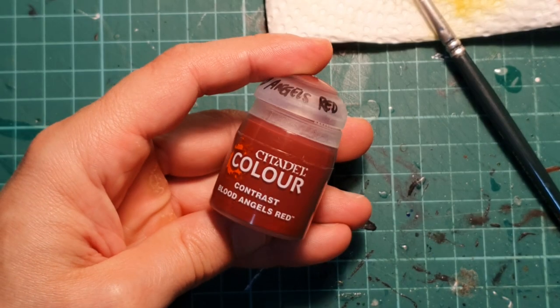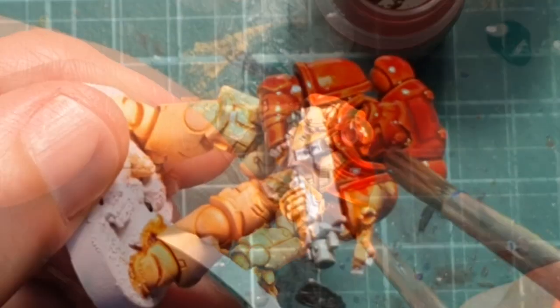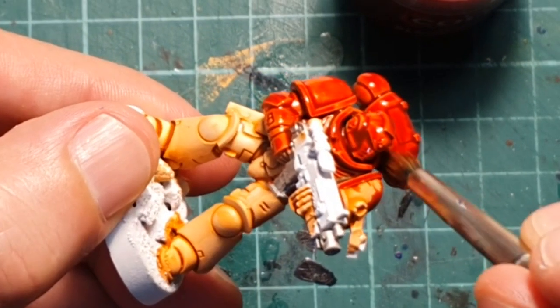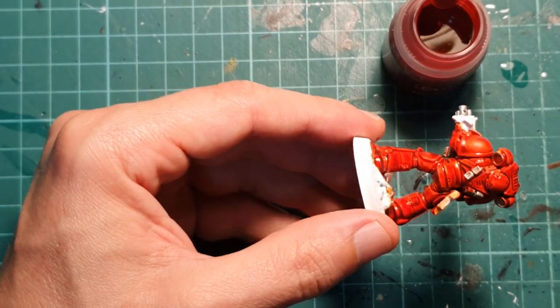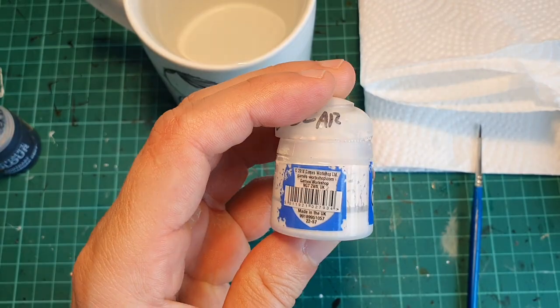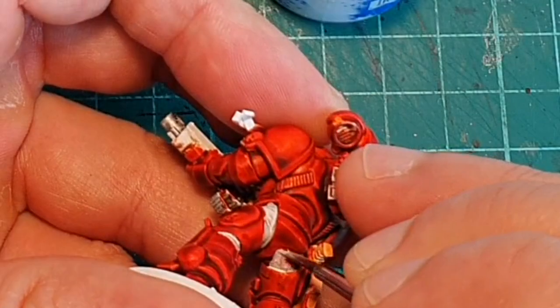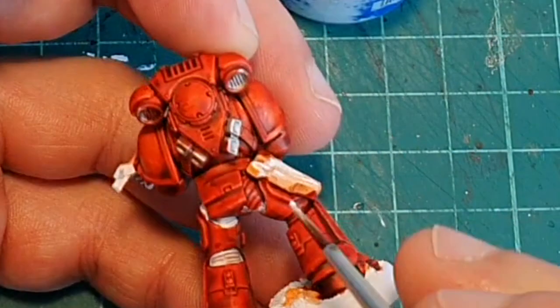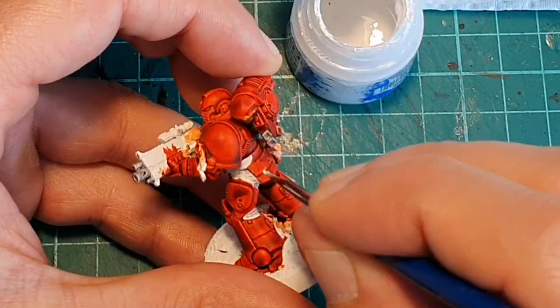And this is the step I'm talking about: use Contrast Blood Angels to paint the whole power armor. I try not to give it too thick of a layer because I want to see the orange layer below. Using White Scar I'm going to recover the color on the joints between the armor plates and those places that I have stained, like the gun, the belt, etc.